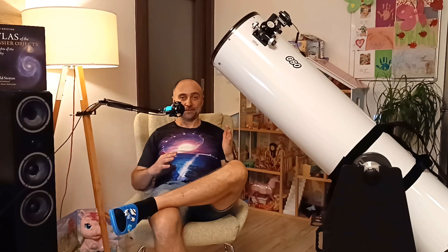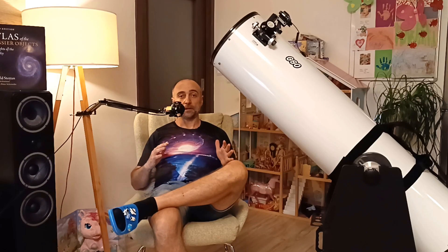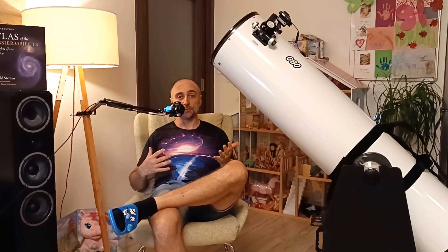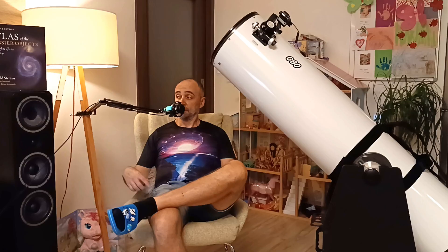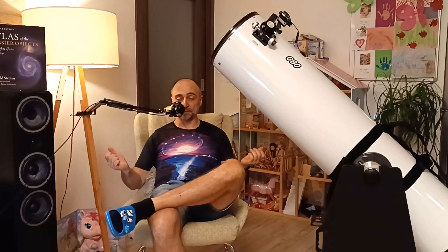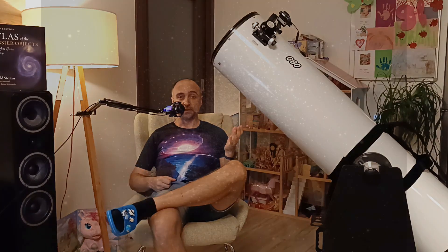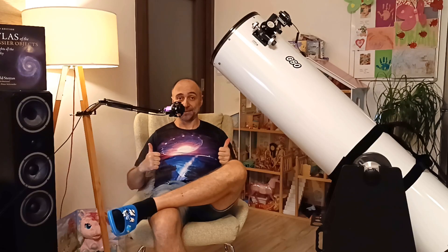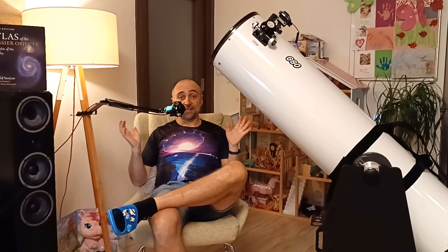If you already own a telescope and want to take this seriously, rest assured — this is as serious as it gets. This is a telescope that will easily stay with you your entire life. You will be able to see thousands of deep sky objects with no issue whatsoever. The entire Messier catalog will be easy to observe, with most objects quite spectacular across the full field, especially with 82-degree eyepieces. Looking at M13 at 200–300× magnification across a full 82-degree field is really, really nice.